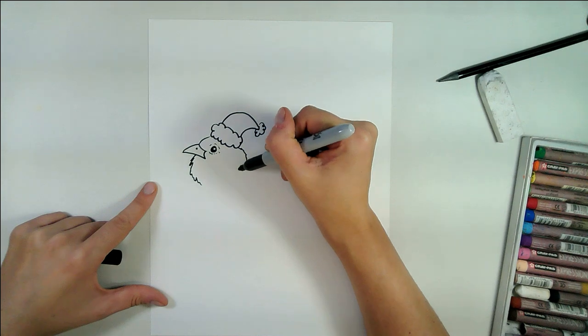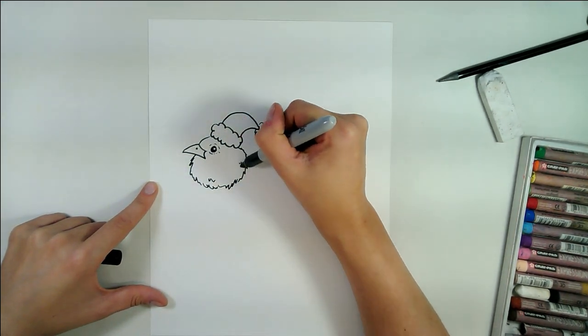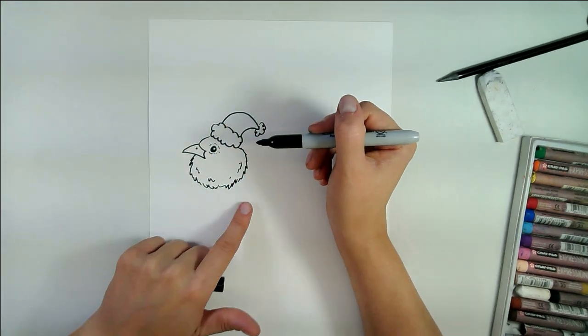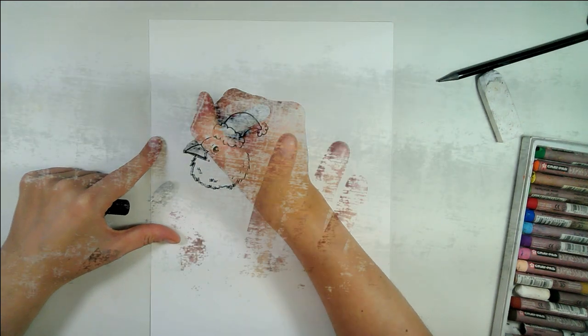This is a little puffy bird, because birds often puff themselves up to keep warm in the snow. So we're going to add some really little thin zigzag lines, very loose, to add some feather texture.